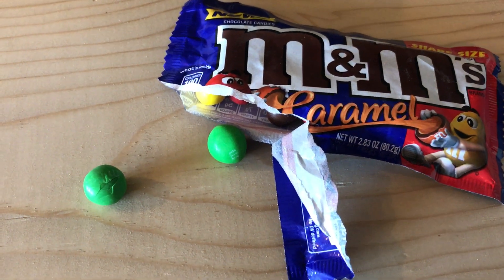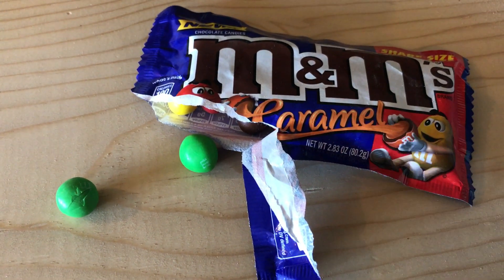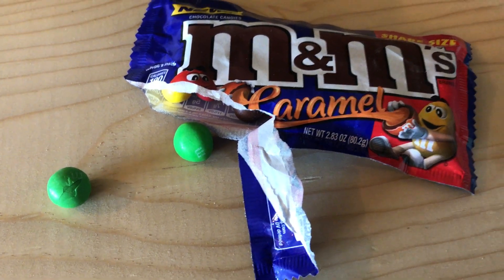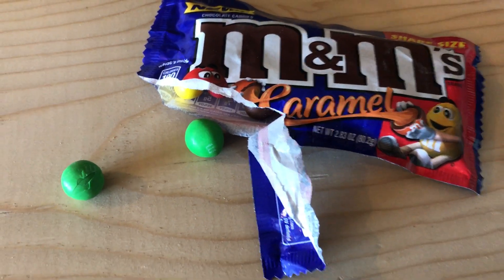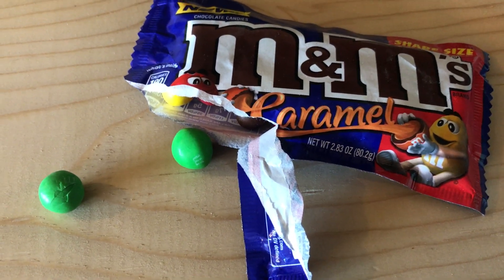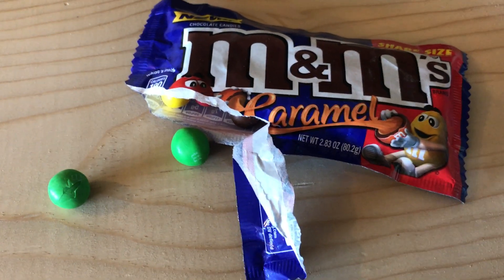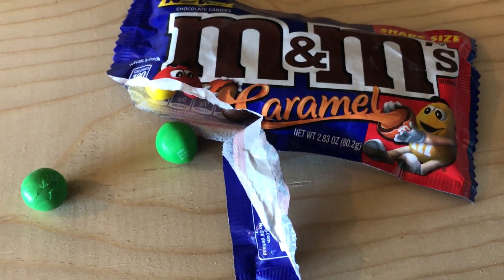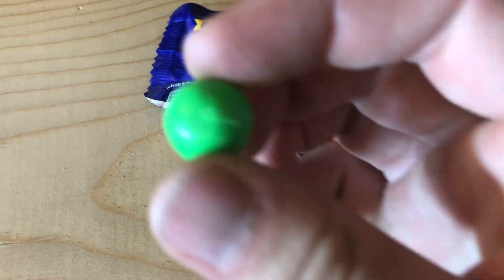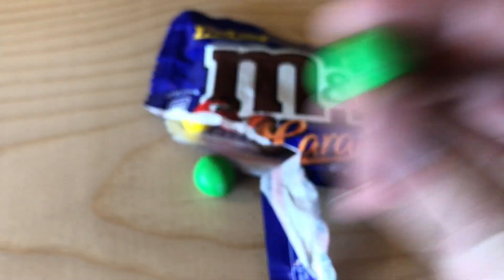Okay, so just like the packaging says, there's definitely caramel inside — that's pretty good, I'm not gonna lie. It's kind of like you've got a Rollo inside right there. That's pretty good. I will note that this one here is cracked though.